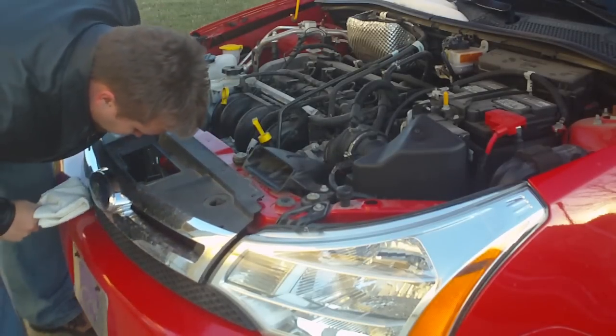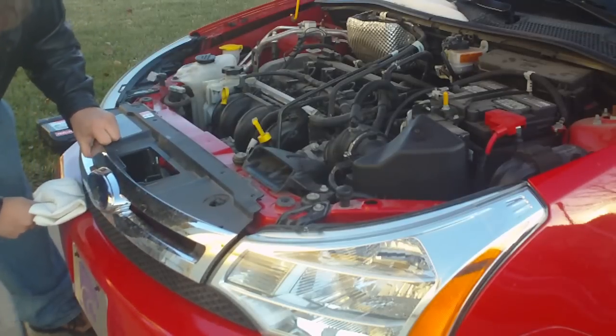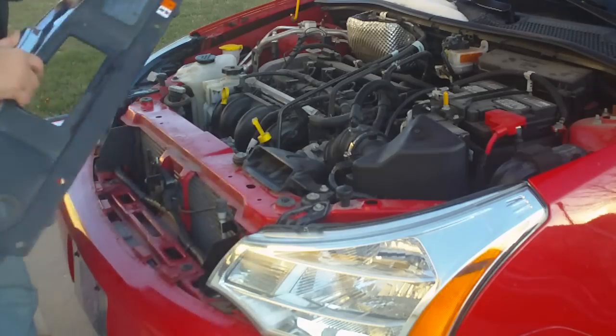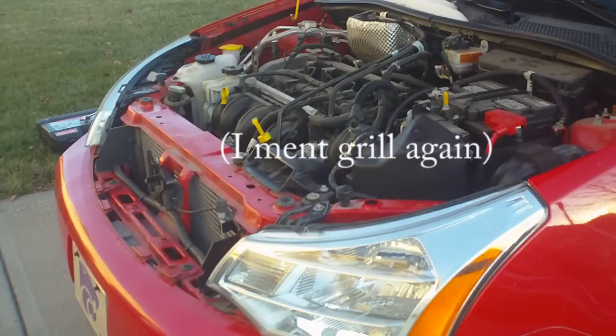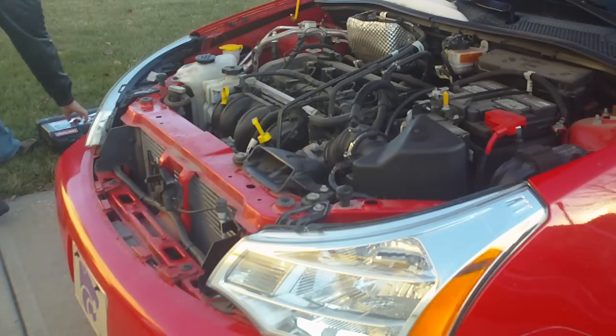You've got to pry a little bit harder — it's not the easiest thing in the world. And this second one comes a lot quicker. As you can see, there's the entire grill removed. If you want to paint the grill, de-chrome it, or whatever you want to do with it, now's your chance. Anyway, back to the headlights.